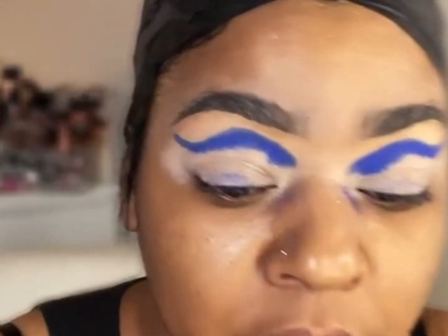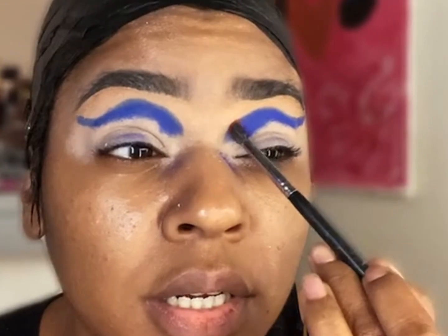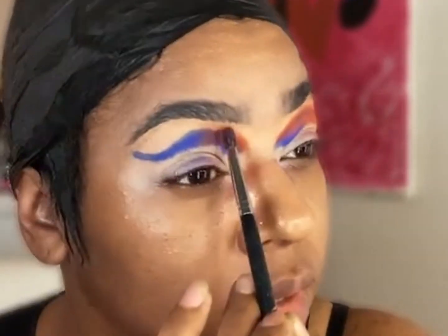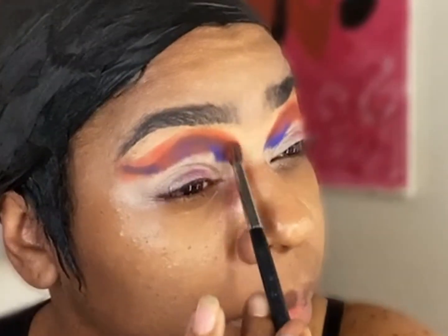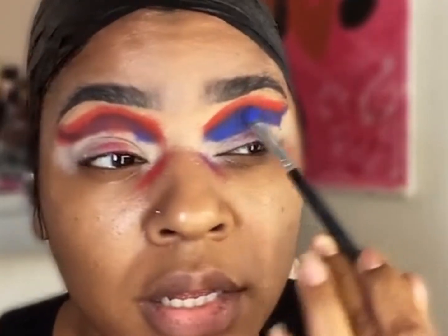I'm going in with a small brush and starting to apply this burnt orange shade to my lid, placing it directly on top of that blue. We will go back in to put that blue back, but right now we want that placement of that orange shade. Then I go in with a red and place that on top of the orange to make it more vibrant, then go back into that blue and place it back in my crease so we don't lose that color.